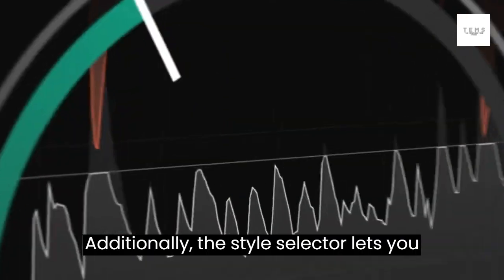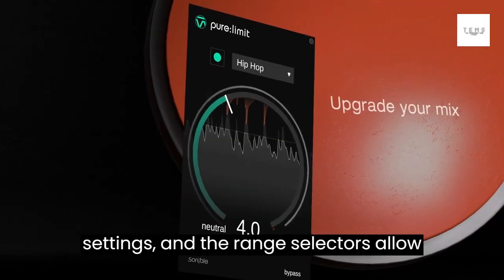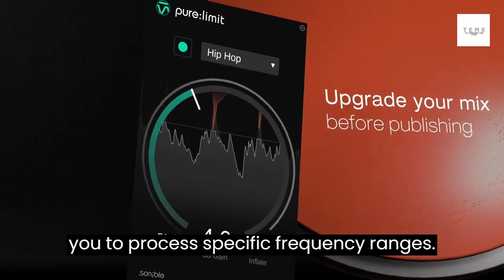Additionally, the style selector lets you choose different character and tone settings, and the range selectors allow you to process specific frequency ranges.